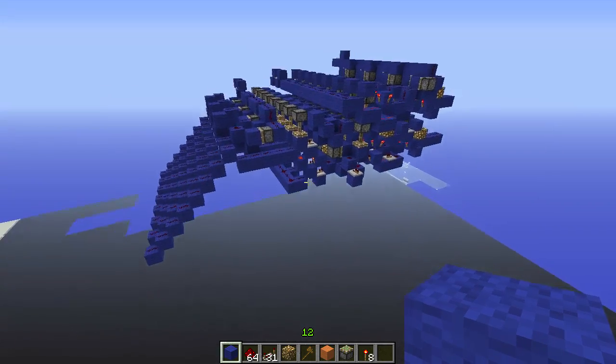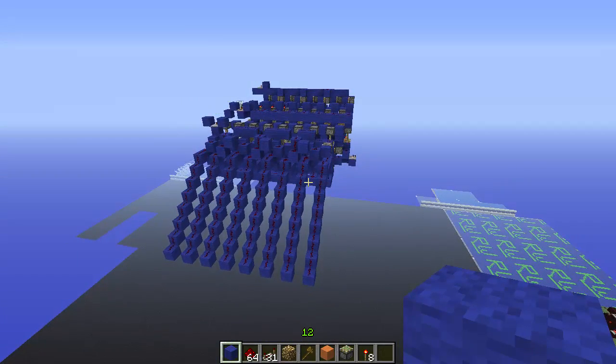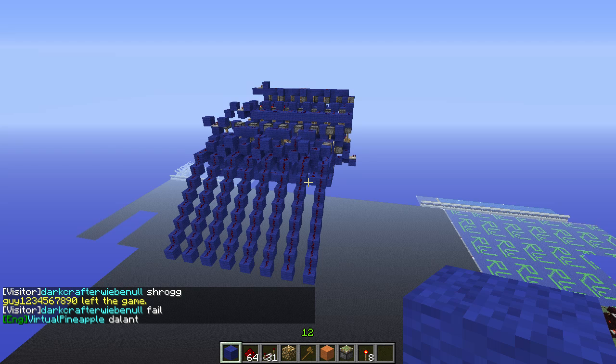Hello YouTube, this is IDNO and I'm bringing you another episode of Advanced Redstone Circuits. Last week I showed you guys how to make a buffer, and this week, instead of doing a tutorial per se, I'm going to do something a little bit different. I've got my friend Jazza Hat here.